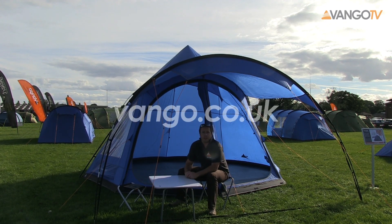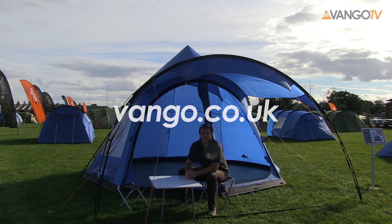If you want to find out more about Vango and any of our products please visit www.vango.co.uk. Thanks for watching.